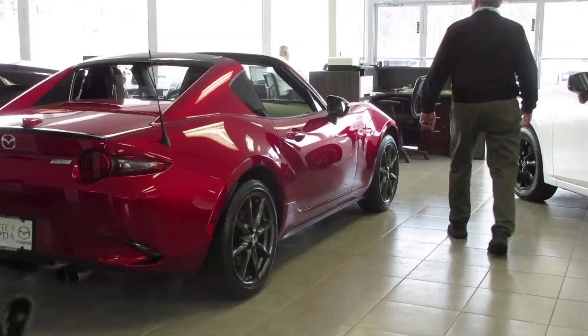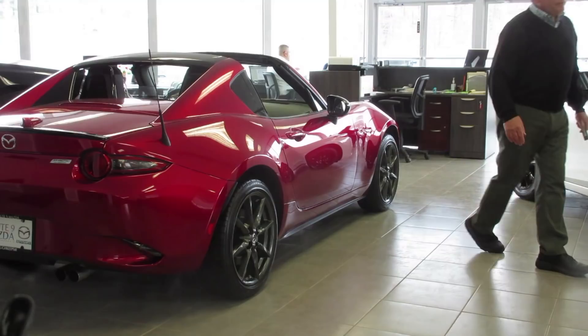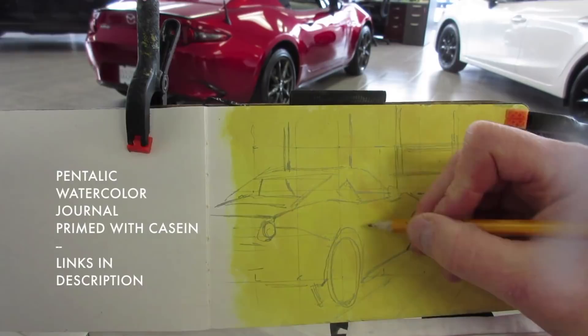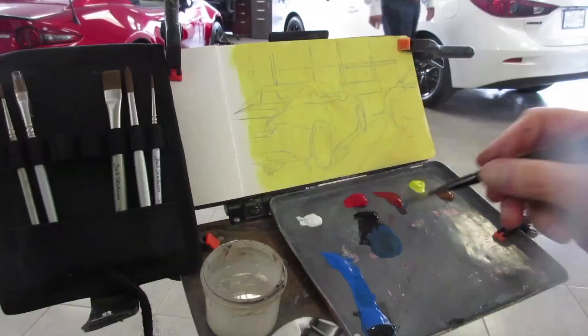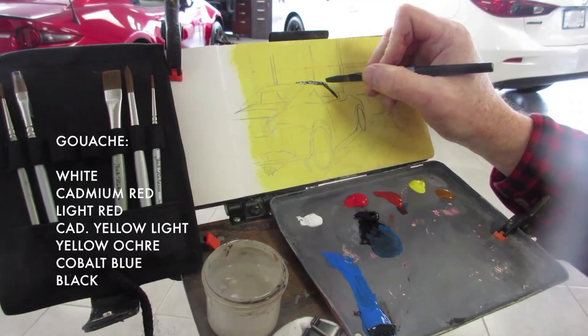My little Mazda 3 is in the dealership for a tune-up, and since I'll never own a hot red sports car, I figured I might as well paint one. I'm using a sketchbook with watercolor paper primed with yellow casein, and I start with a careful drawing in pencil, then mix out some gouache — white, cadmium red, light red, cadmium yellow light, yellow ochre, cobalt blue, and black.